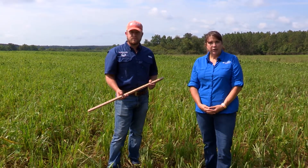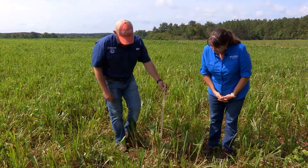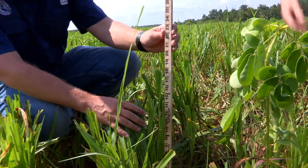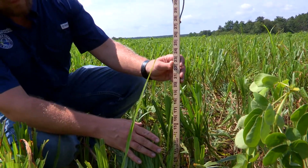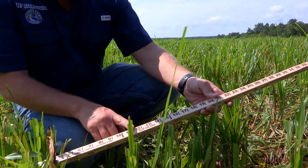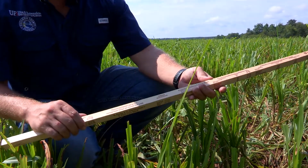One of the tools that we use to determine when's the proper time to move cattle out and move to another pasture is this grazing stick that you can get at your local NRCS office. Nick is going to show you by measuring the height — this measures about 15 to 16 inches — and you can look on the side of the stick. There are guidelines for rotational grazing of selected forages, and it gives you an indication of at what height you should move the animals off to another pasture.